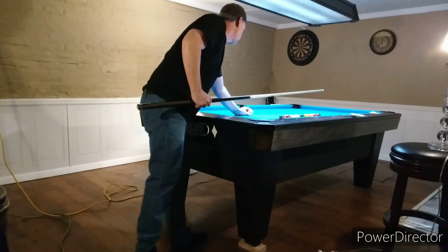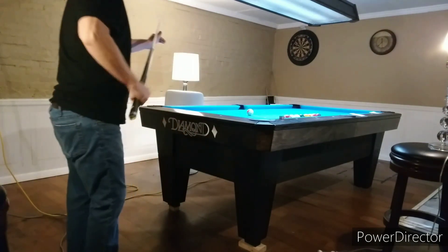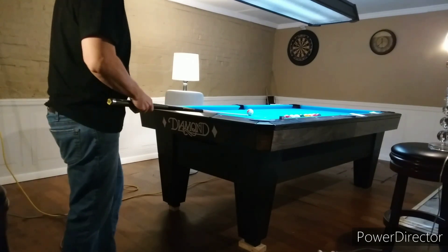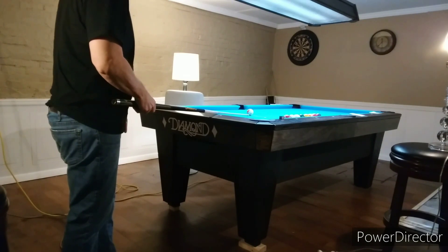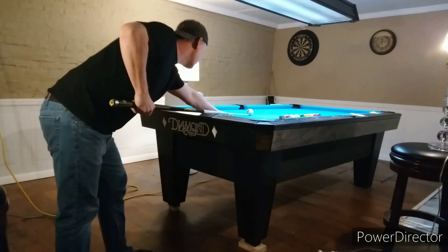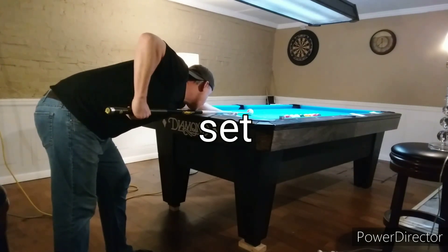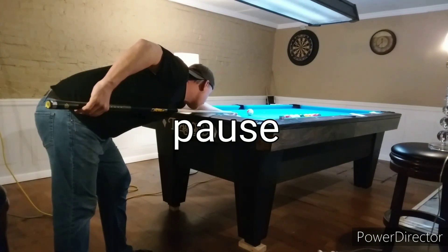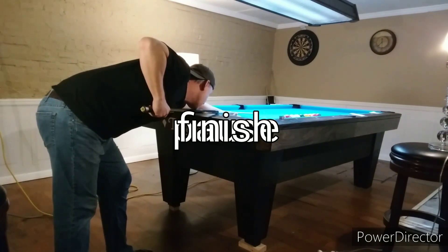So I'll do it one more time. Standing up, you're aiming, staring at the pocket there. Come down, and you do your practice strokes. Set — one, two, three. Slow back, pause — one, two — finish. Four, three, two, one.